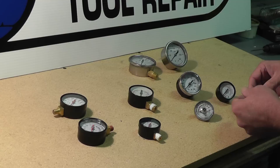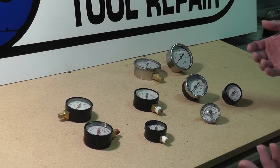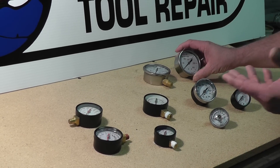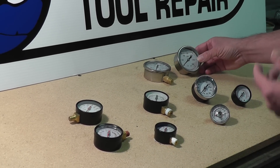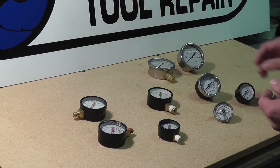We got some plastic ones — that's the cheaper version, good for a lot of different units. We got metal casing, even for some of the heavier duty units. We also have the oil-filled ones, and these are all metal. They do have glass faces, so keep that in mind.